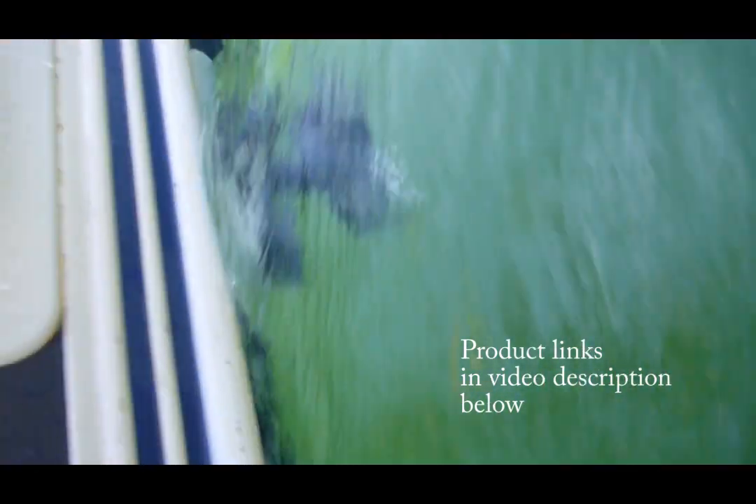Hey everyone, this is Wade from fishfindermounts.com. I'm just showing our glue-on transducer mount. I've got the Garmin Stryker 4 DV here in the water and there is the glue-on transducer mount zooming along with us.